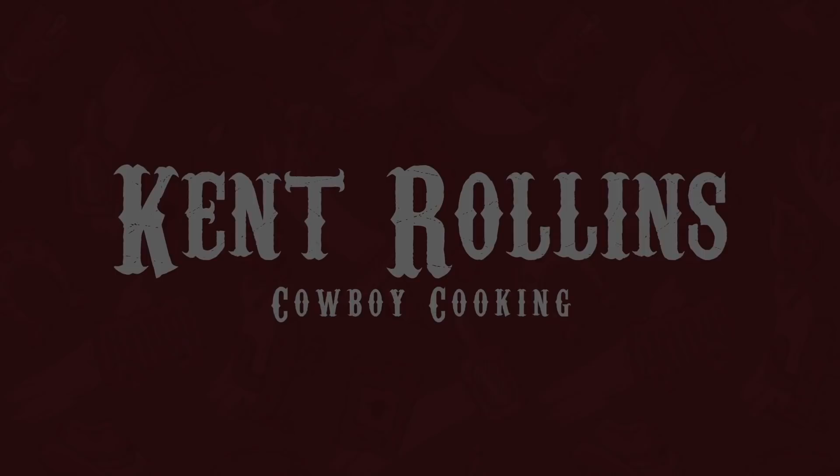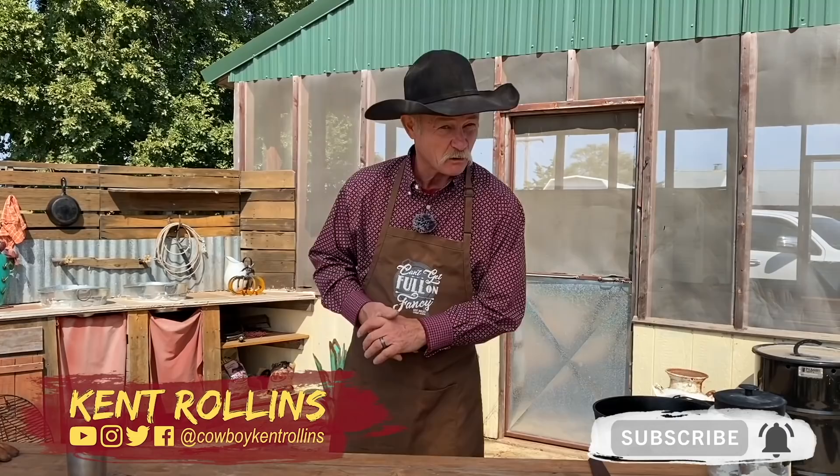Thank y'all for stopping by the backyard. It is a beautiful day the Lord has made today, and what are we talking about? Some gumbo. Yes, straight from the Louisiana Bayou inspired by my good friend Justin Wilson. Y'all have heard me reference him a lot. I used to sit in front of that TV and watch Justin cook and listen to his stories, thinking that old fella can cook. I wished I could have cooked with him. Be sure and check out other videos that we've done with Justin.